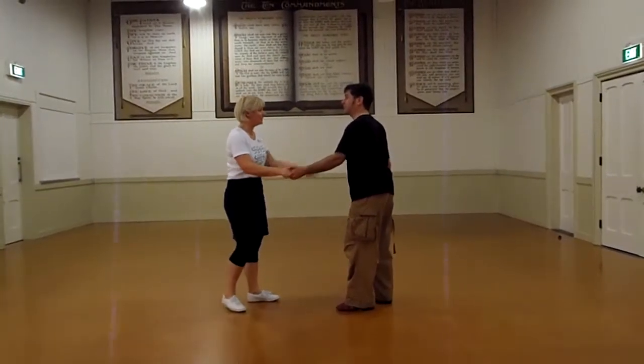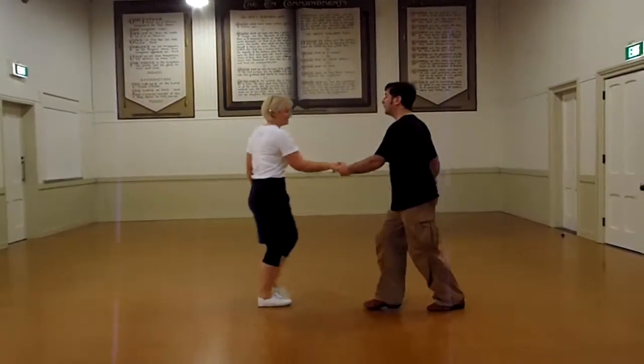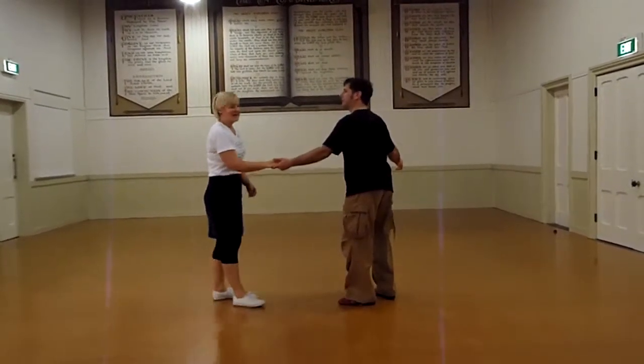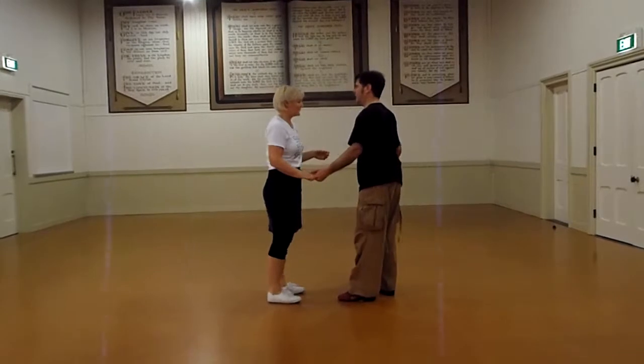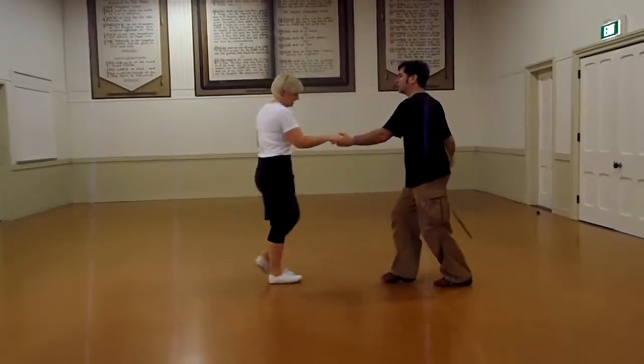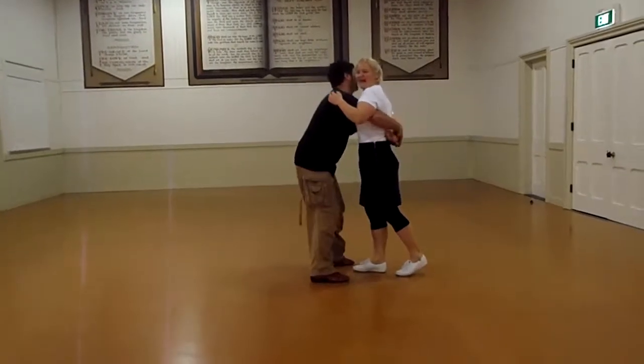So the whole thing through with our backs is: 1, 2, 3 and 4, 5, 6, 7 and 8. And as you can see, it's really important that you don't try and do a complete pass.